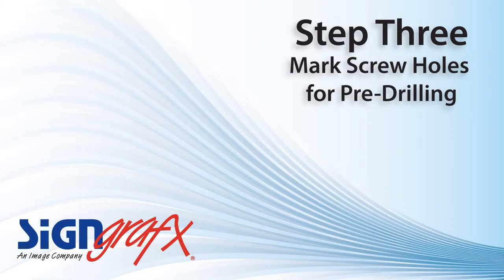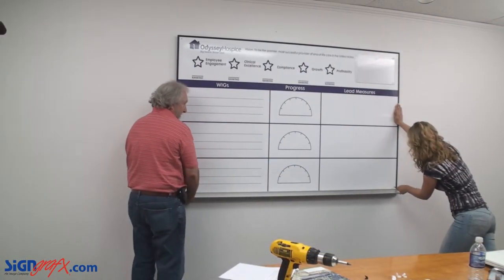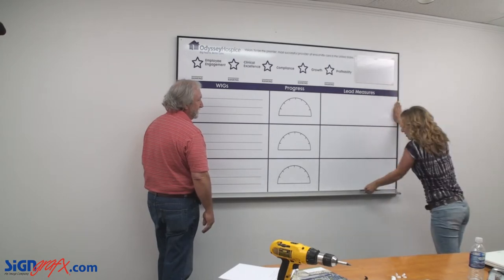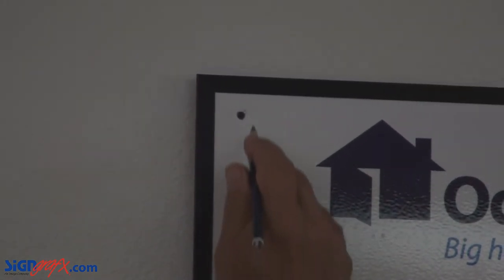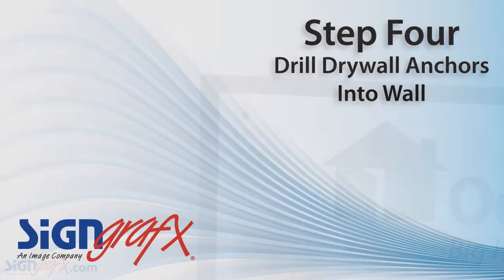Holding your board in place along the registration marks you made, use a pencil to make some drill marks using the existing holes in the board. These marks will let us know where we are going to install our included sheetrock anchors. Be sure the board doesn't slip while you're making these marks or your board won't line up to the holes you make in the wall.